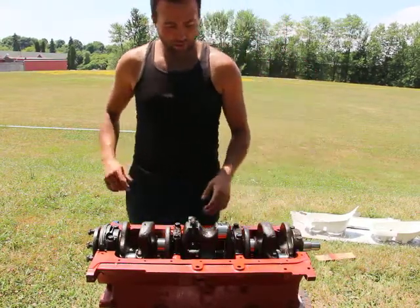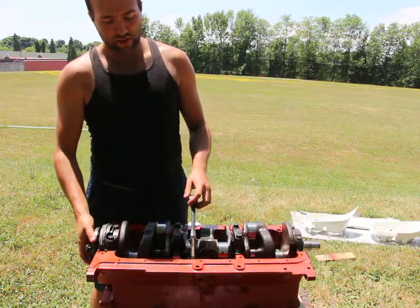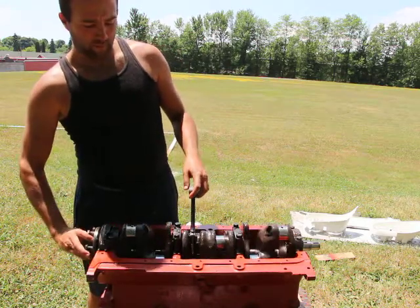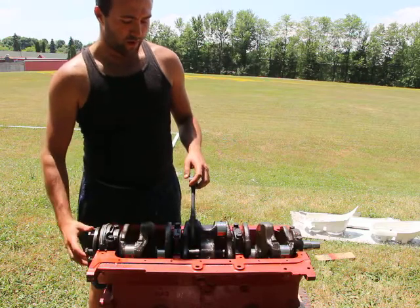I have the crankshaft in, as you can see, and I can freely turn it by hand — very easily. It turns very smoothly.